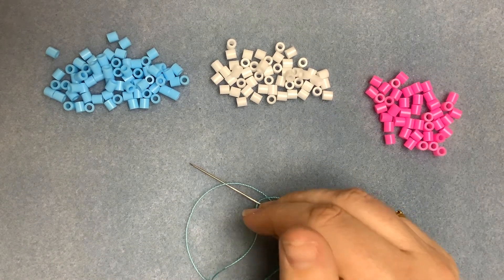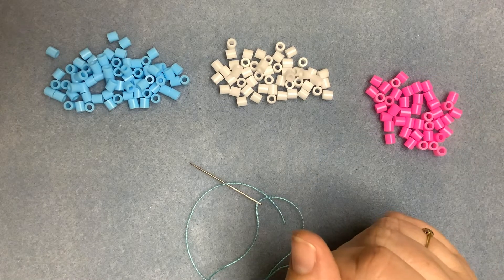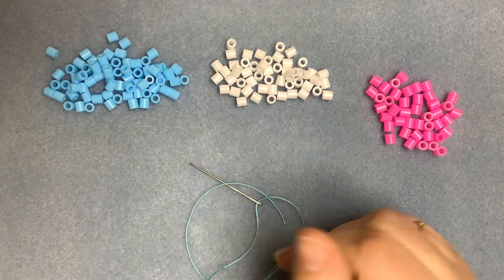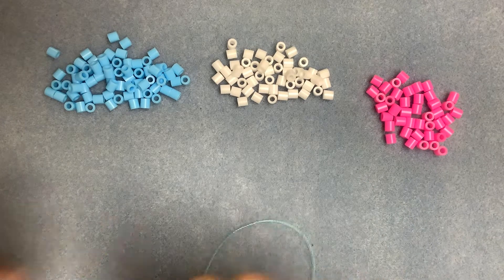The finished look of square stitch is very similar to loom work, only you don't have as many ends to finish off as you would with loom work. So that is to me a distinct advantage. So let's get started.